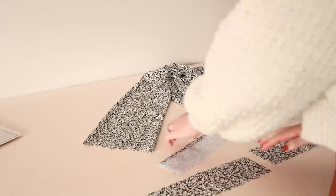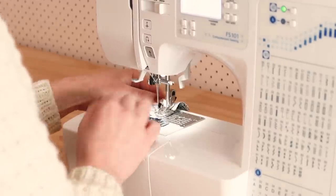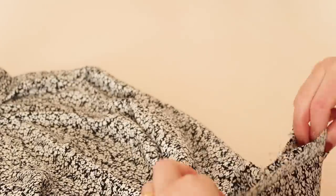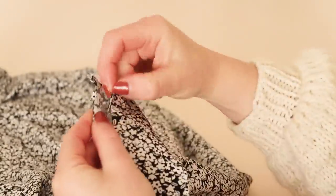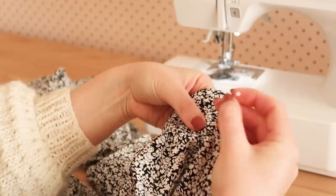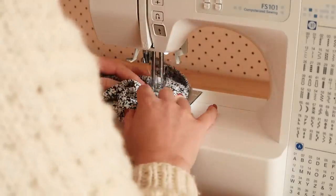Next I take the cuff pieces, which are basically just rectangles of fabric, and stitch them together, making sure one of the rectangle's longer edges has been pressed in by about a centimeter. Then with right sides together I pin the non-pressed edge of the cuff to the end of the sleeve. I gathered up the end of the sleeve slightly to help make it fit along the cuff better and to add a tiny bit of puffiness. Once the cuff is attached, I tuck the raw edge to the inside of the cuff and stitch the pressed edge of the cuff in place onto the inside of the sleeve. Again, this sounds really complicated but it's honestly not that difficult.